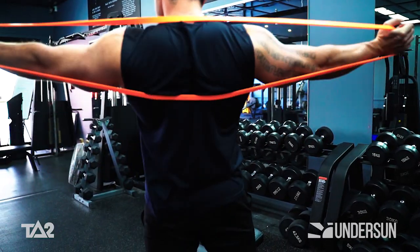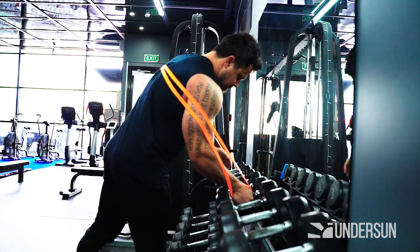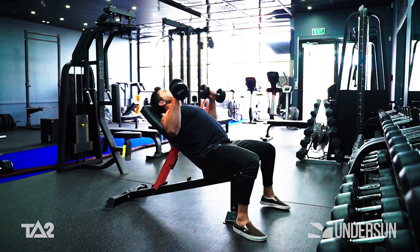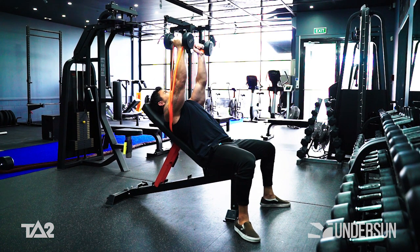First, anchor the strength band around your upper back. With dumbbells in either hand, lay back down on a 45 degree bench. Position the dumbbells up above your chest and chin.